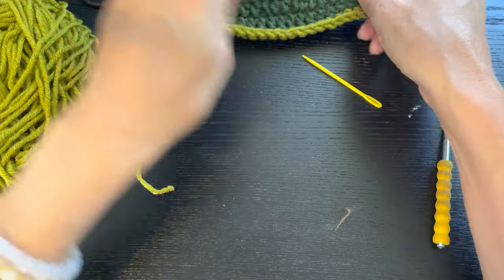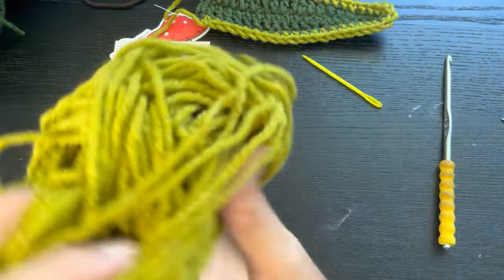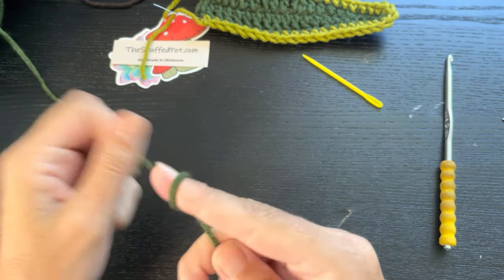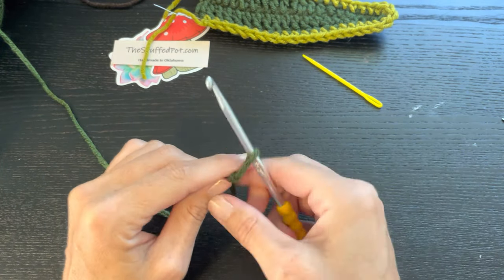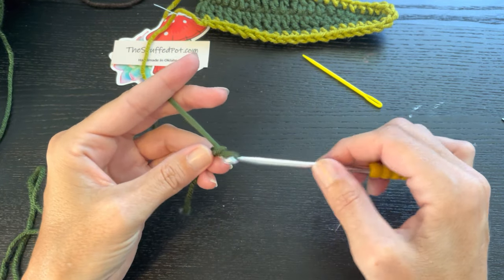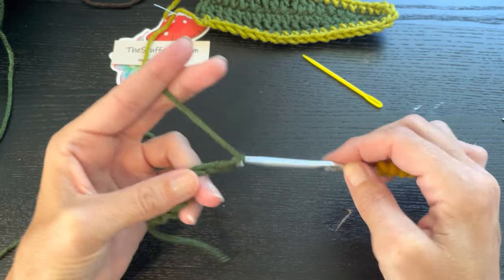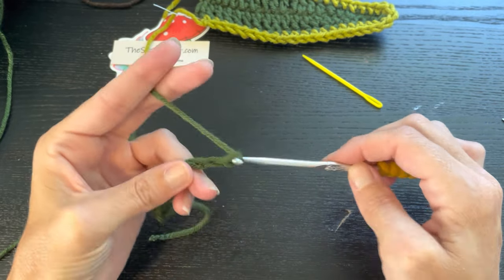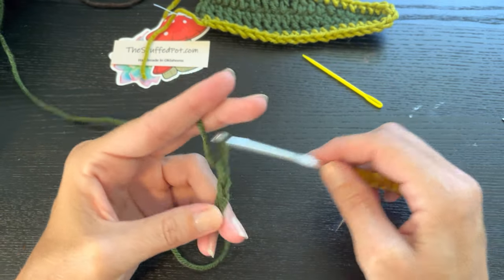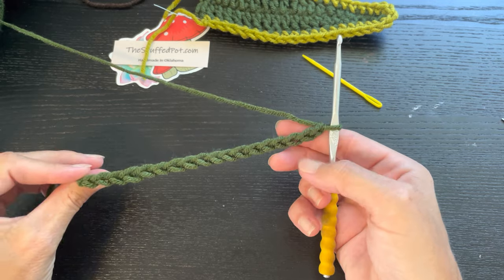I'm going to set this first leaf aside and make another one. We did this leaf in 20 chains; now I'm going to do one in 18 chains. One, two, three, four, five, six, seven, eight, nine, ten, eleven, twelve, thirteen, fourteen, fifteen, sixteen, seventeen, eighteen. Okay, 18 chains — there we go.